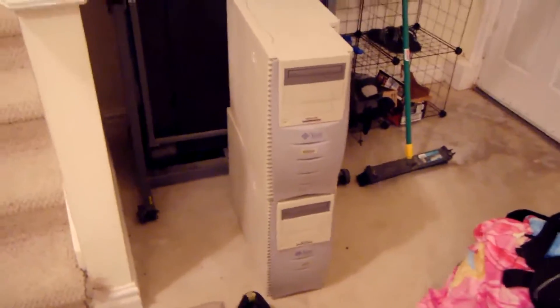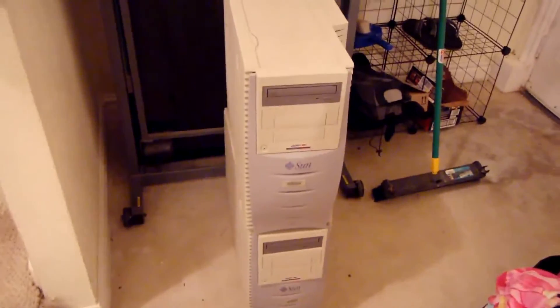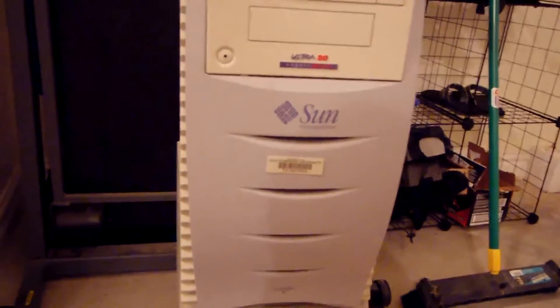We'll touch on all the weird stuff in just a second, but let's take a very brief look at these because I don't want to spoil anything. I am going to have a video coming up featuring these computers if we can get them up and running. They are all functional — I've tested every single one and they do power on and boot up into some sort of environment.